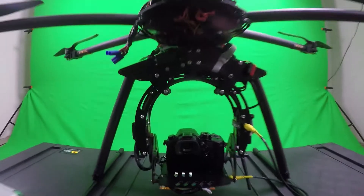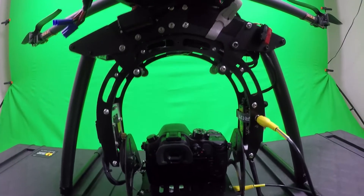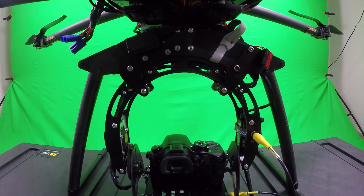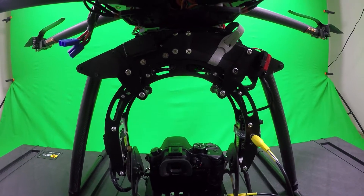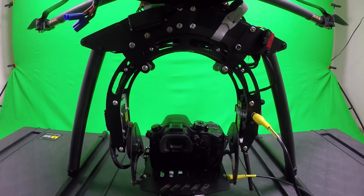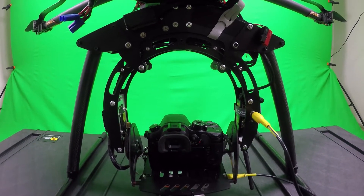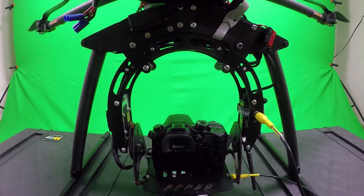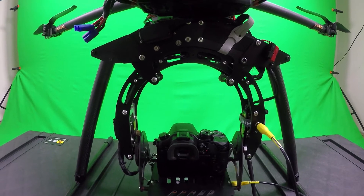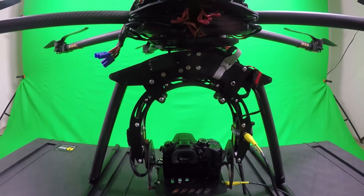I'm running the Panasonic GH4 on there with the Photoshop 1 gimbal and it has the Radeon stabilizers, so it stabilizes the footage as I'm flying. It's a great setup because you can switch out to pretty much any DSLR camera — I flew my Canon 6D on there fine, which is great for still photos.